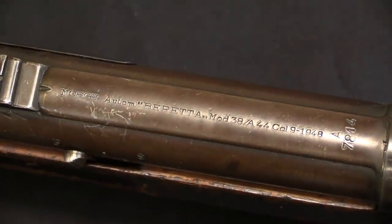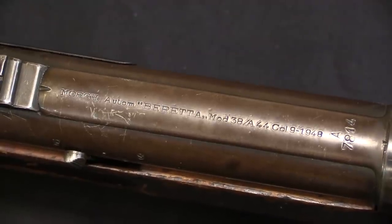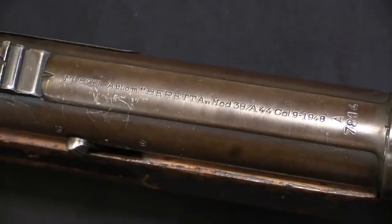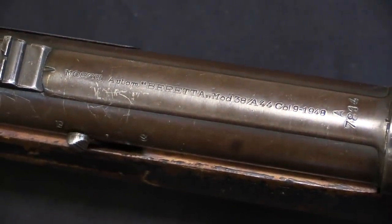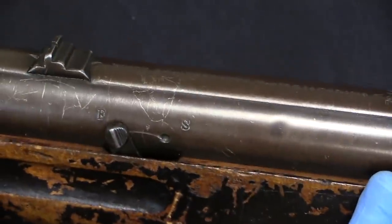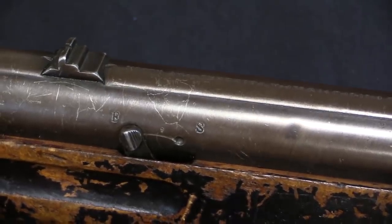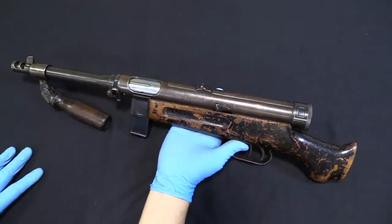You can see the markings on there: Machetto, submachine gun, automatic, Beretta, Model 38A-44, calibre 9, 1948. So Beretta continued to make these guns after World War Two. They changed the model name a couple times to kind of try and commercially conceal the fact that it was still a pre-World War Two design. But they're great little submachine guns and they actually continued to sell fairly well after the war.